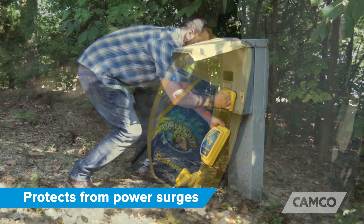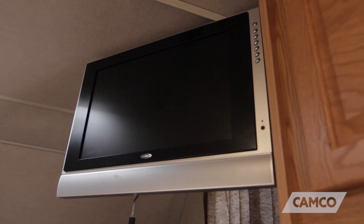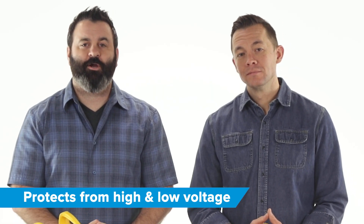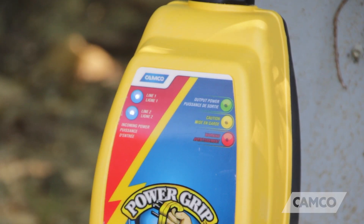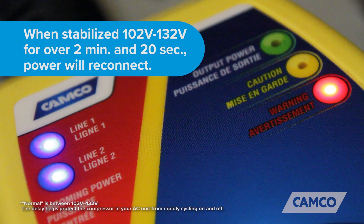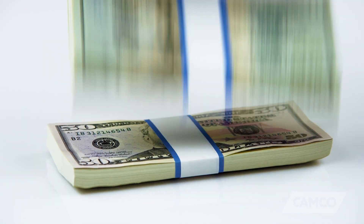The voltage protector not only protects from power surges, which affect your smaller electronics such as TVs, laptops, and cell phones, but it also protects from low voltage. Low voltage causes your RV's wiring to overheat and damages your RV's appliances. It helps to protect by monitoring the circuit of the power source, and if the power surge is too high or dips too low, it will disconnect your RV from the power source and keep it disconnected until the voltage stabilizes at a normal level, saving you thousands of dollars potentially.